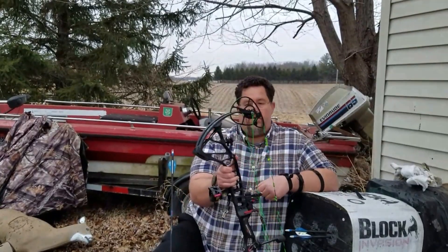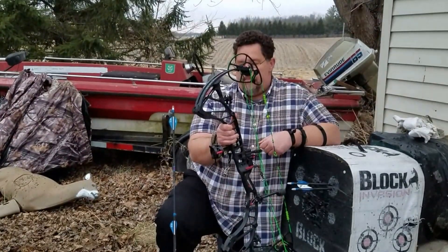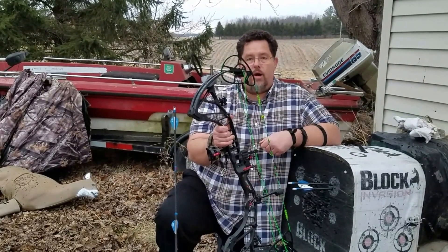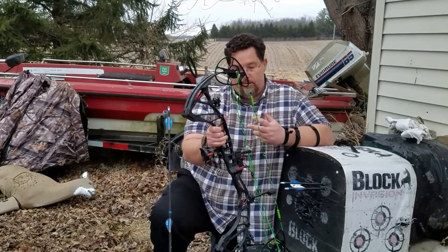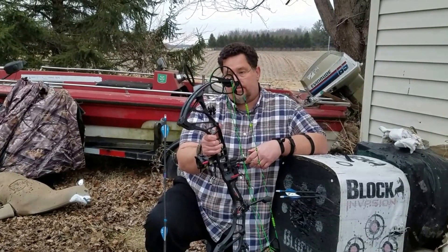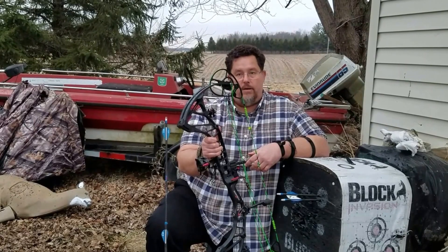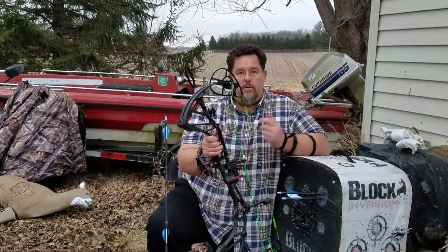I'll do a little review to see if the new strings have really increased the speed of it. Anyway, Robin Hood — the bow is quite accurate. This is the second Robin Hood with this particular bow. There are some bows I've never Robin Hood'd, so that says something about the RPM 360. There's quite a bit of accuracy out of this bow. Well, have a nice day.